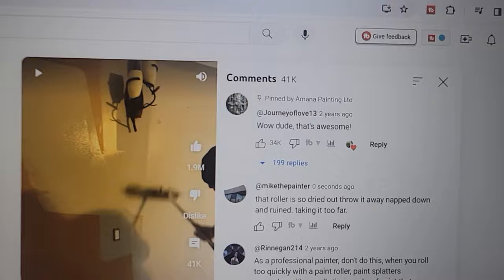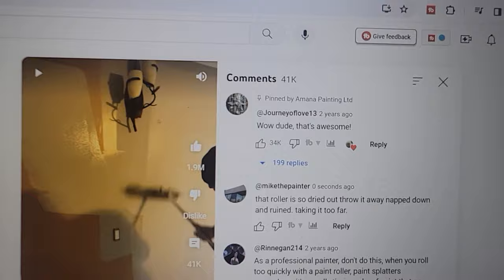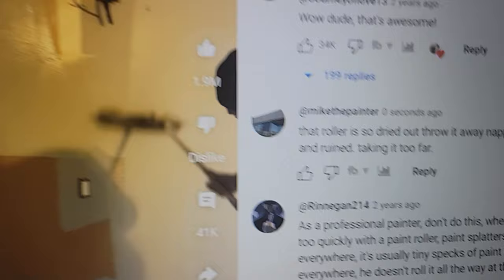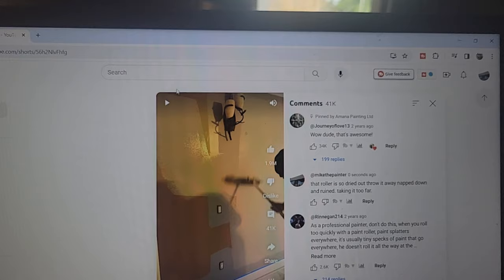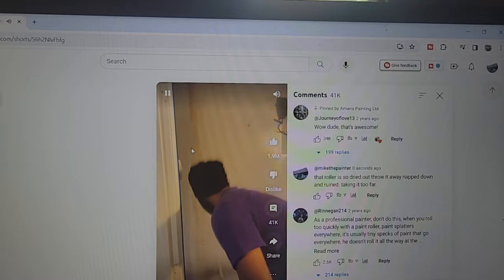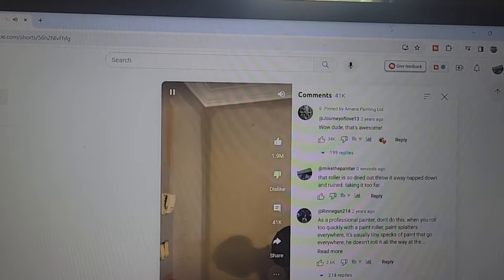People are liking this stuff - you look at the comments and guys are saying 'wow, that's awesome.' But this guy rolls out a whole area with one dip. What do you guys think is wrong with that? Plus he's going so fast he's rolling right over the switch plates.